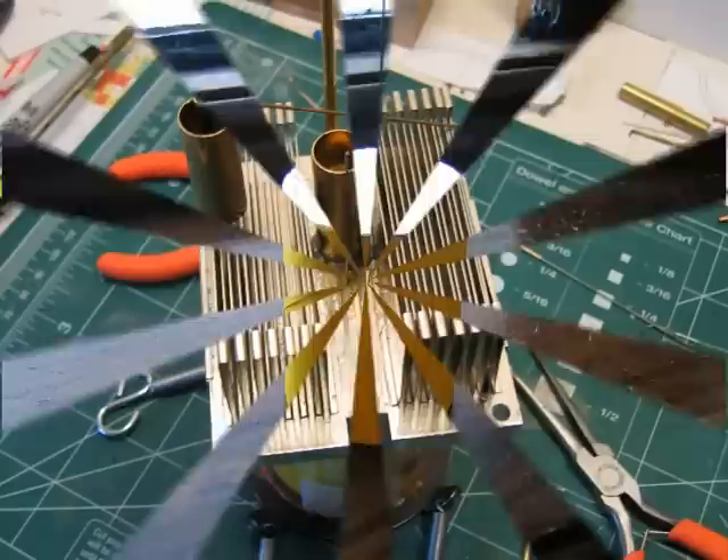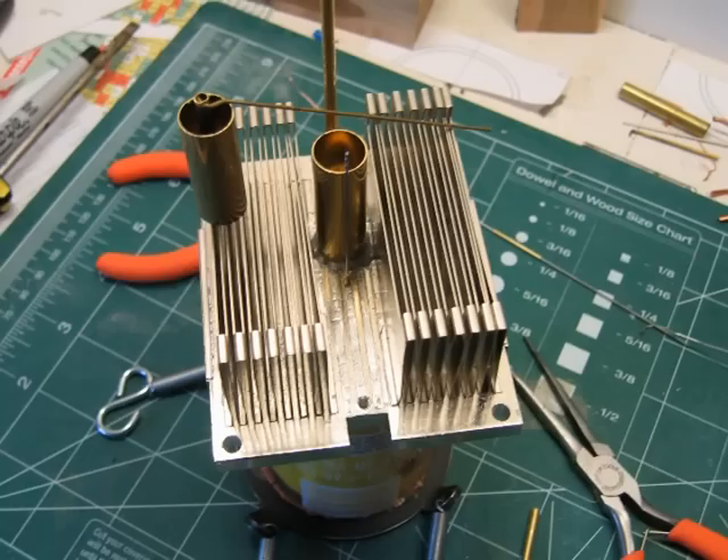The rod is a small gauge music wire available at most hobby stores. The piston and piston chamber are made from nesting brass tubes, also available at most hobby stores.